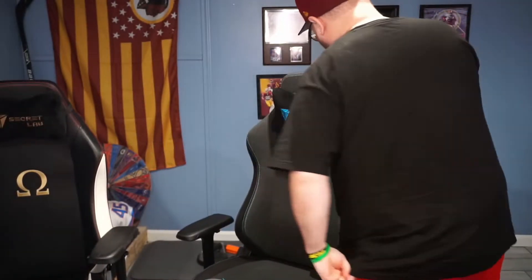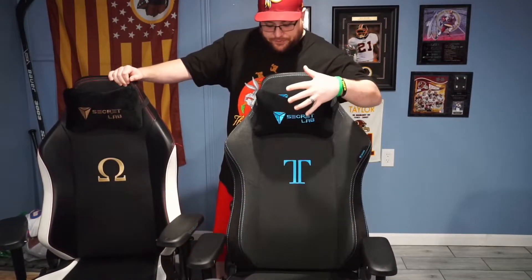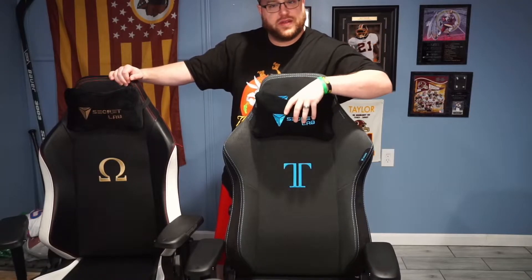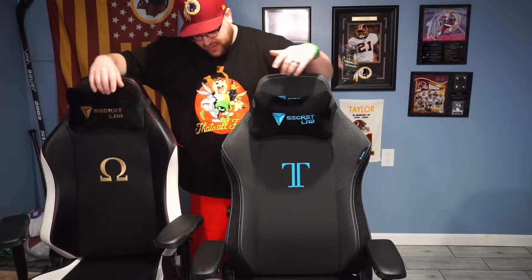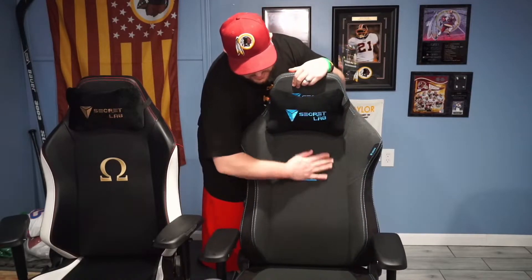There are some awesome features on this chair that I'm really digging that the 2018 model did not have. The pillow on this one is a little bit softer — it's more of a memory foam type of deal, so it doesn't lose its shape. The older one is cotton and loses its shape, so they made a huge upgrade there. They also added a lumbar wheel right here — you can turn it and it'll actually push the back out. The newer one has a little hump while this older one has a pillow.